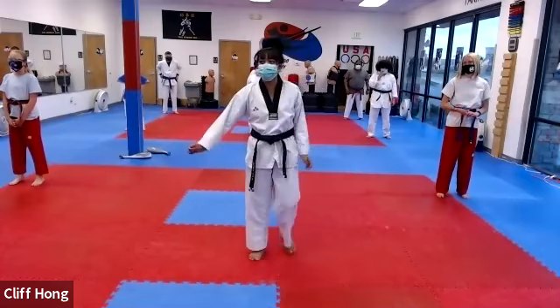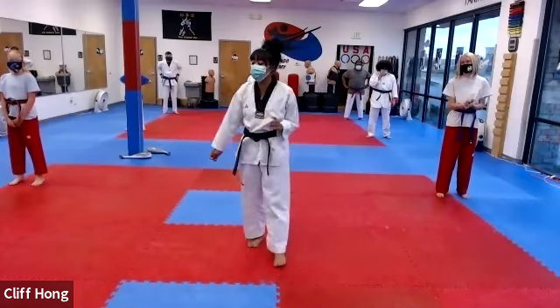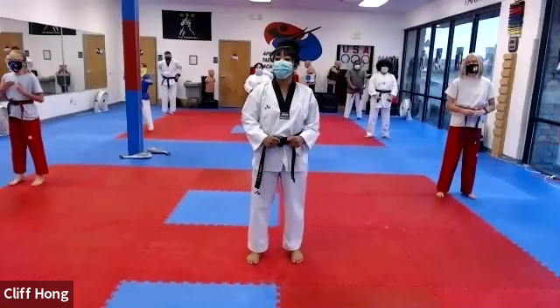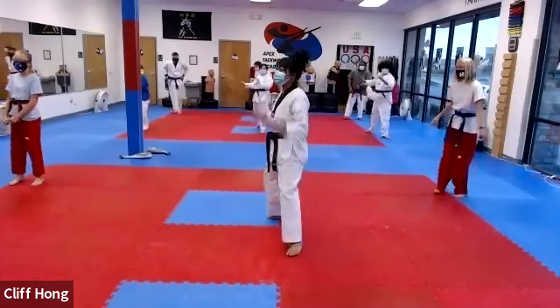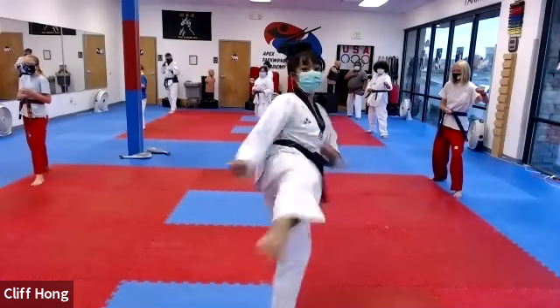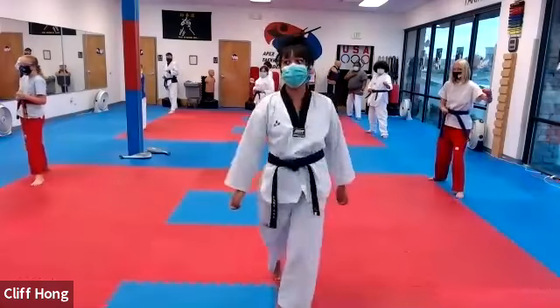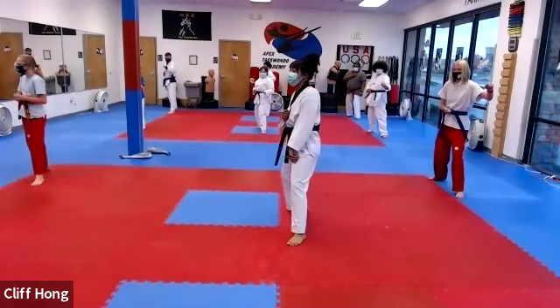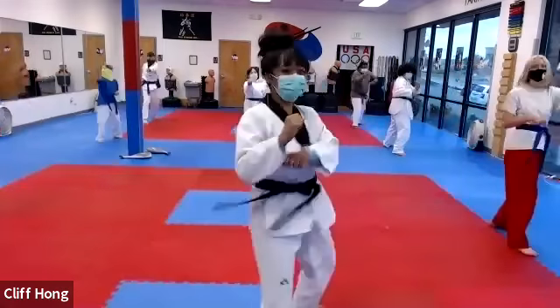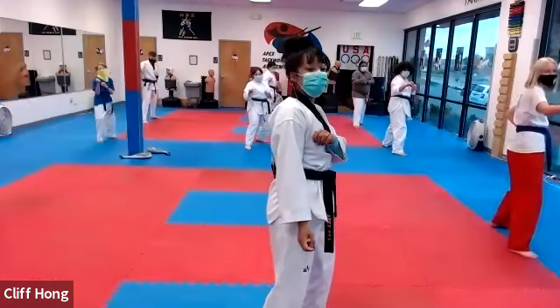We're going to start off today with a little bit of kicking technique. We're going to do some sparring techniques. All right, everyone, 준비. We're going to lay back in the fighting stance. So from here, everyone, we're going to chunjin — we're going to shuffle forward and roundhouse kick, back fist punch. Keep on your punch. So chunjin step and then roundhouse kick.